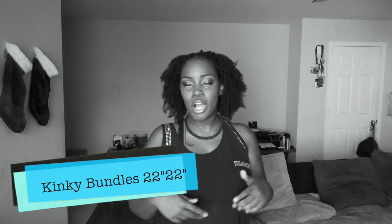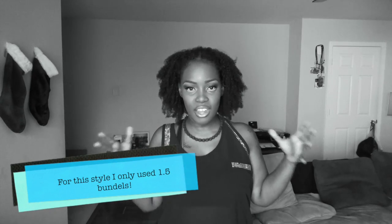So what I am rocking right now is possibly one of my favorite styles that I have done. You guys remember when I reviewed the kinky bundles that I received from Her Given Hair Company? I rocked it in the fro and then I co-washed it, detangled it, and just let it dry and twist to see what it would look like.